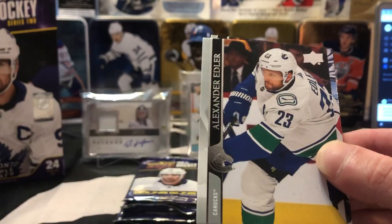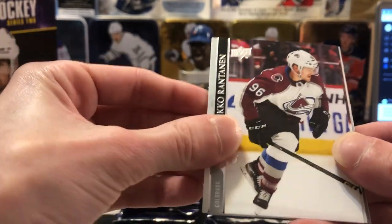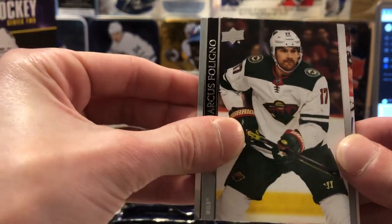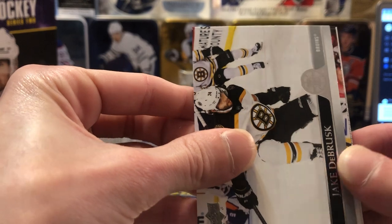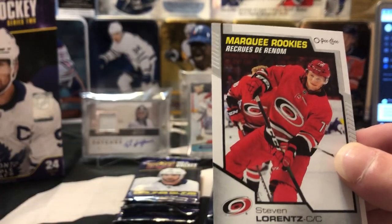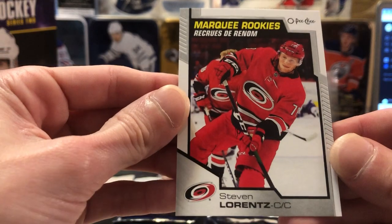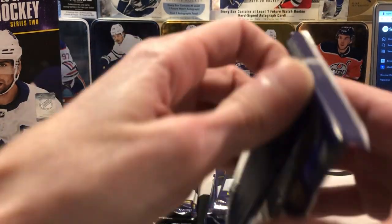Rosevic, Edler, Backstrom, Rantanen, Foligno monster, Jake DeBrusk, Calvin de Haan. And we've got another old peachy Marquee Rookie here — this one's going to be Steven Lorentz of Carolina. So nothing too crazy there, another Marquee Rookie.